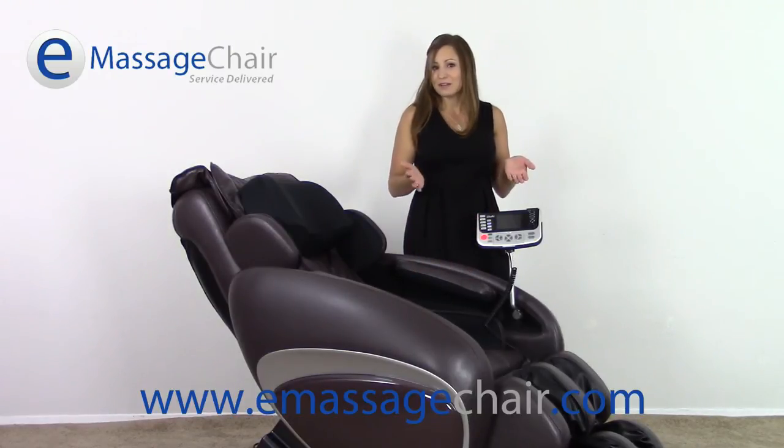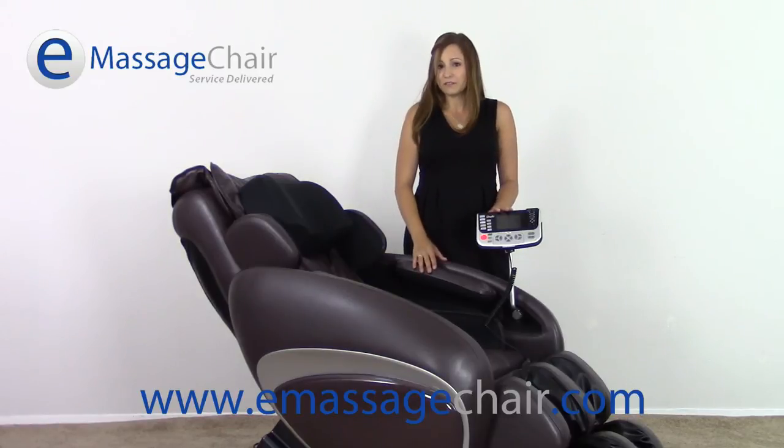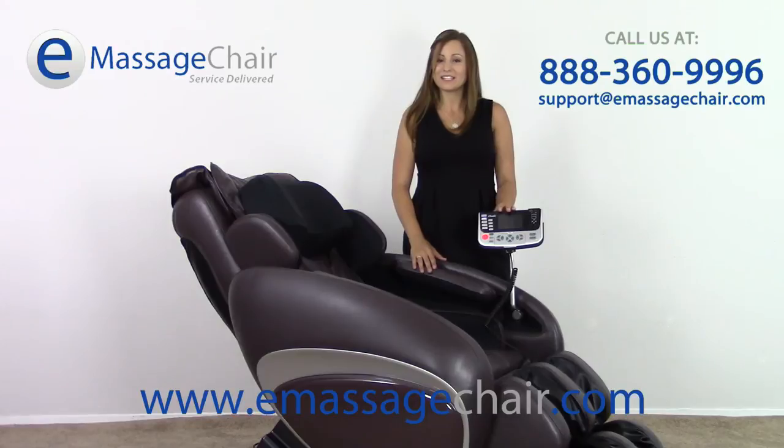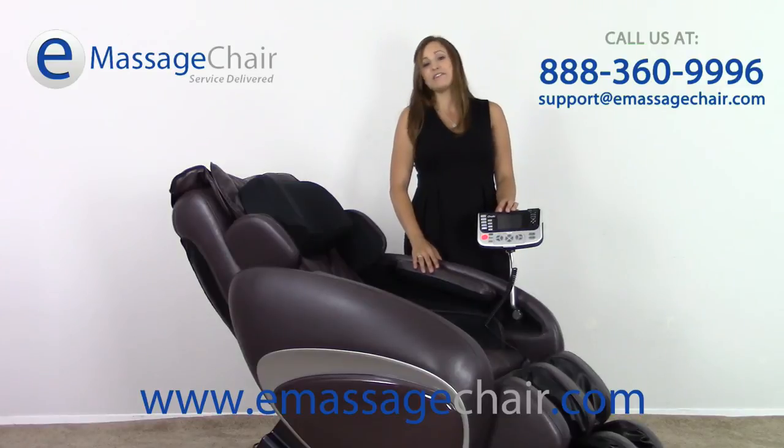If you have any questions about the Osaki OS 4000 you can feel free to give us a call at 888-360-9996, or you can visit us at www.emassagechair.com and we'd be glad to do a live chat with you there as well. Thanks so much for watching.